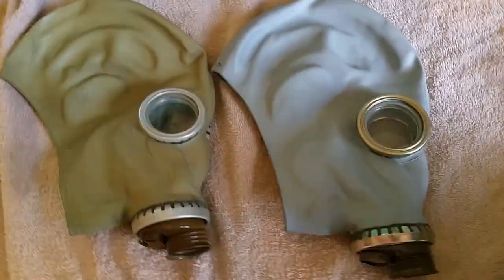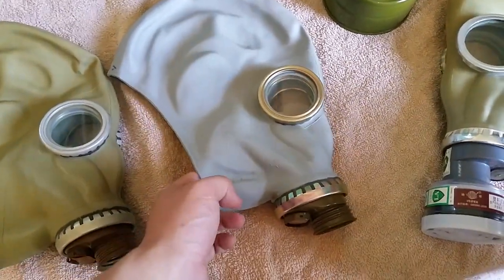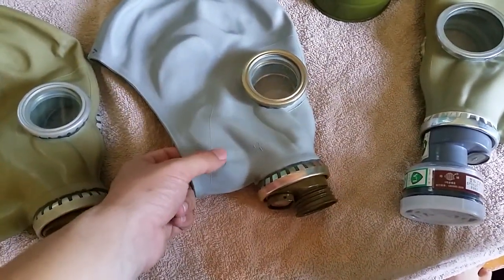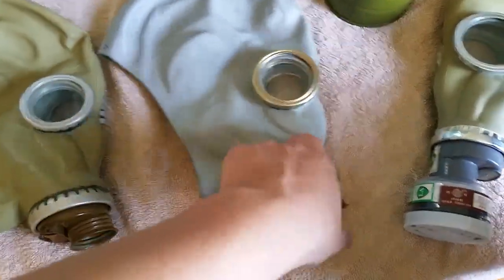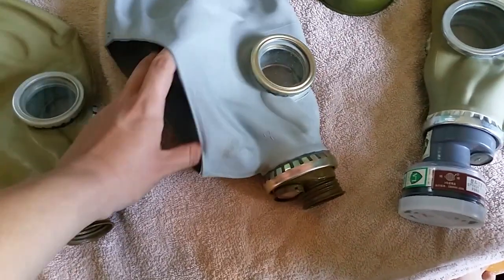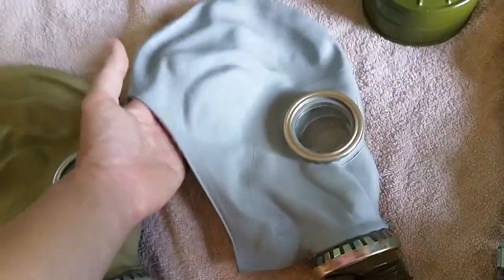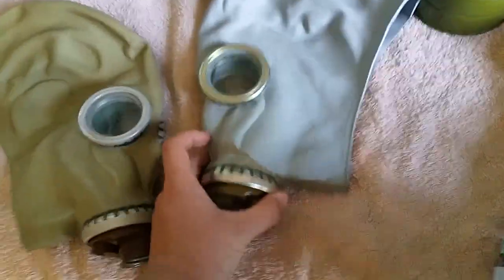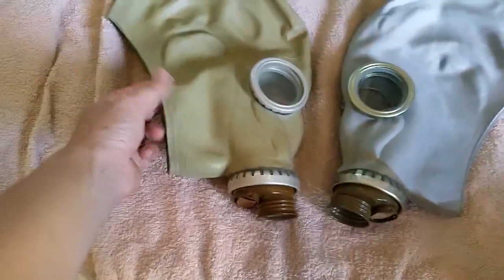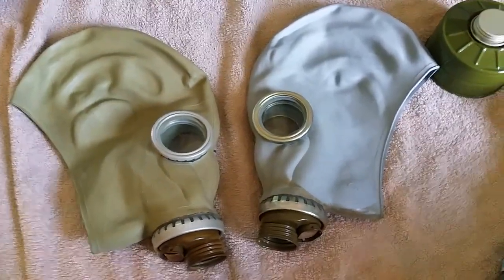Another pro is it takes any 40mm filter — a GP7 filter, any Russian 40mm, or the S10 40mm. The issue you'll find is with NATO filters it's harder to screw in, because the Russians designed it that way so they couldn't reuse enemy masks. But with enough force it'll work. They still work and have a good seal. You can find them in brand new condition, and even dirty ones usually still work. I wouldn't personally use one simply because there are some design flaws — it can break seal easily if you don't take care of the mask — but other than that, it's a good mask to have and I'd highly suggest it if you can find one.